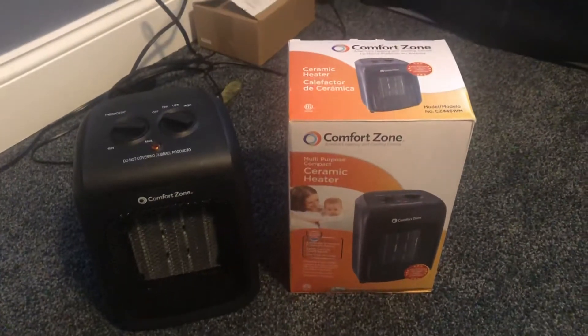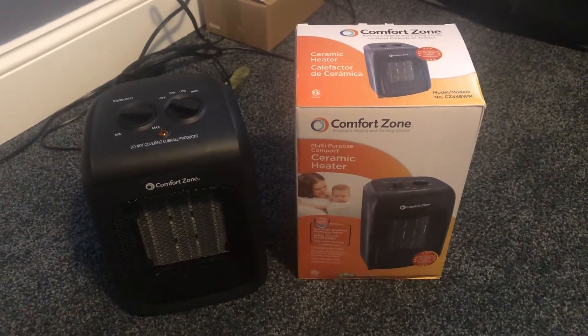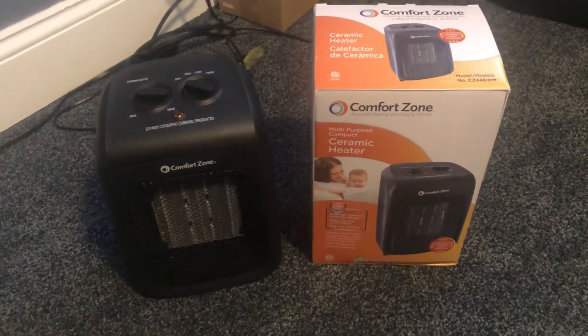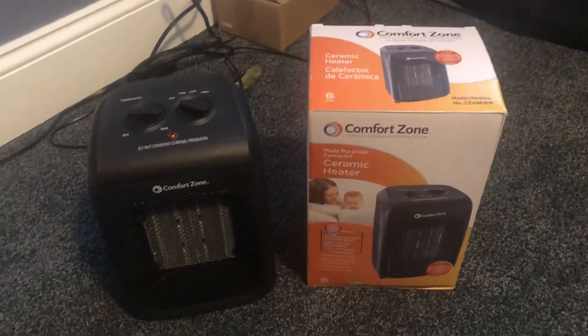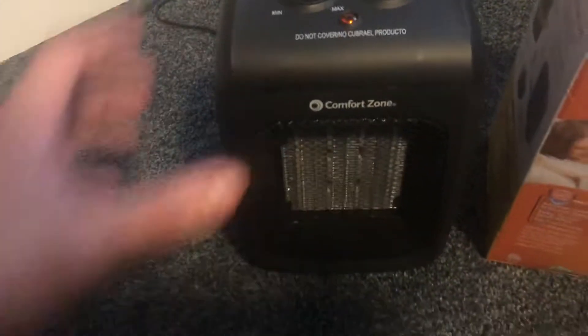What's going on guys, so today I'm gonna be doing a little review on the Comfort Zone multi-purpose compact ceramic heater. I got a couple different heater reviews on my channel if you want to check them out, but I'll just jump right into it.